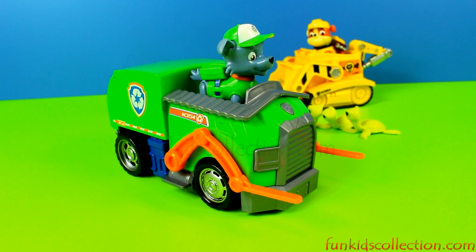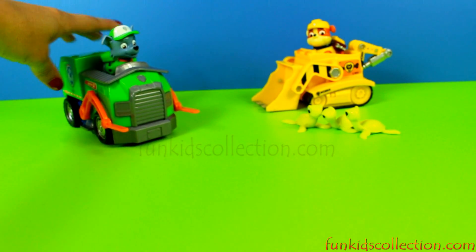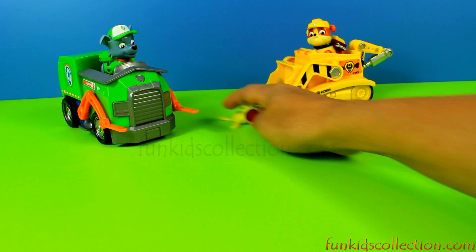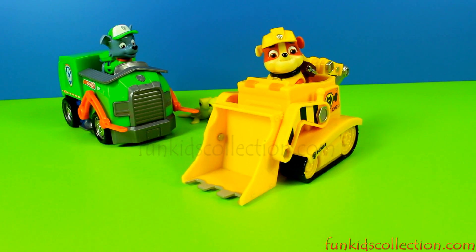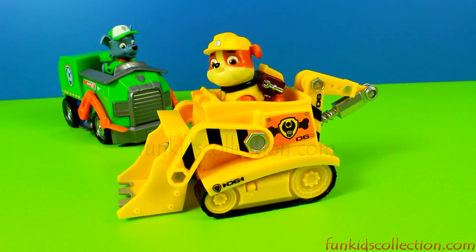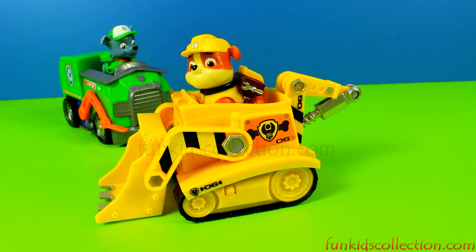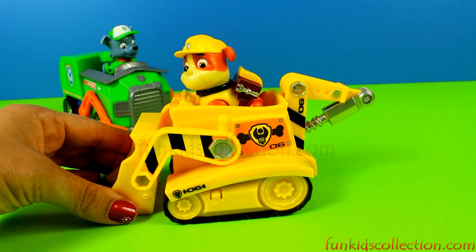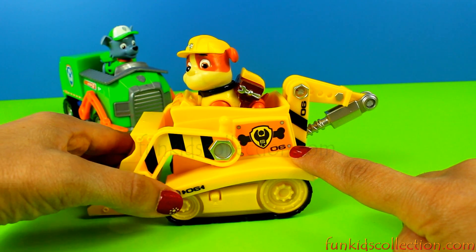And that's all I can tell you about Rocky. Now let's check Rubble. This is Mr. Rubble. Rubble is a male English Bulldog pup and a member of the Paw Patrol. He is member number 6 — you can see number 6 everywhere.